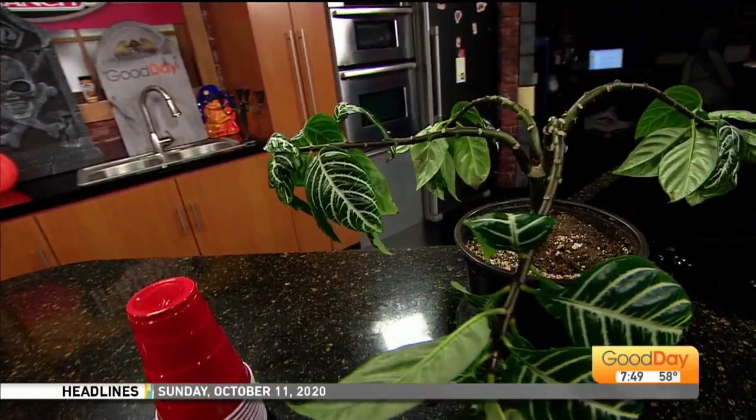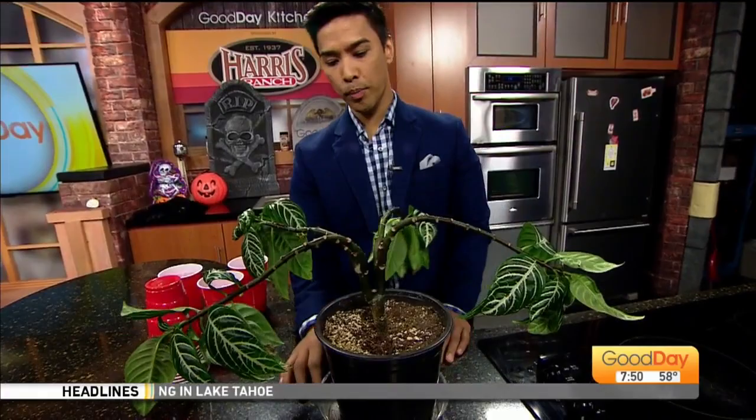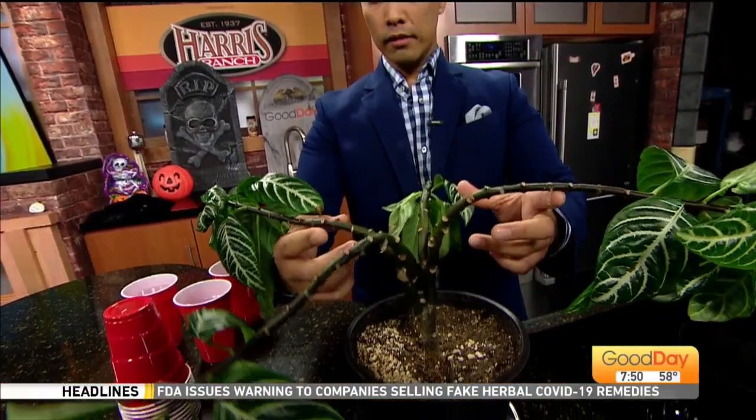It's a little bit thirsty right now, so I had to bust out the red cups because she needs a little drink of water. I usually water about once a week, but I was in Tahoe last week so I totally forgot about it. You can tell it is drooping a little bit. It did lose a lot of leaves over the years but it is very leggy, as they consider it.